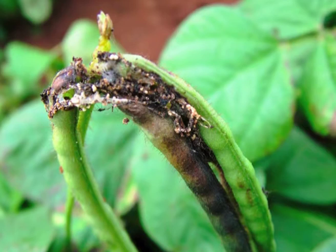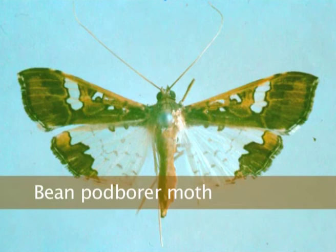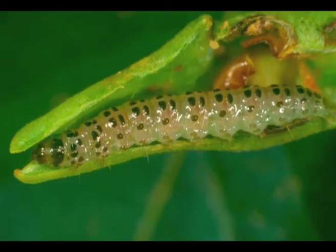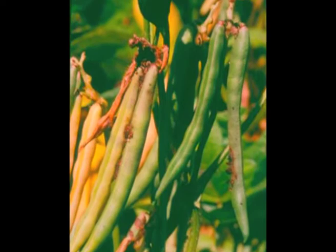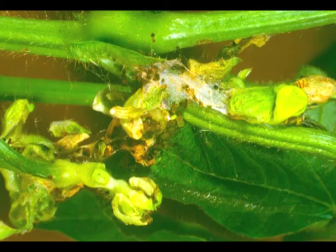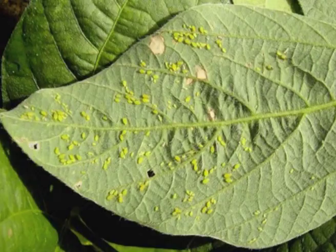If you're growing mung beans, this is what you don't want to see — that's the telltale frass of the bean pod borer. That's the larva feeding in the pods, and often you'll get pods with holes and frass on the outside. It's very common in mung beans and navy beans; in soybeans it's not an issue. Initially the young larva will feed in flowers, so look for the distinctive moths and webbing of the flowers as the first sign. You need to control them before they get into the pods.